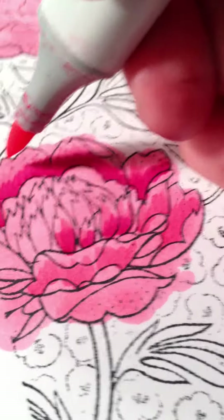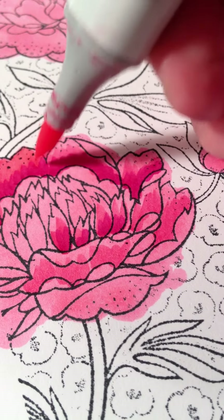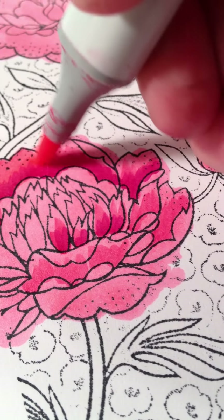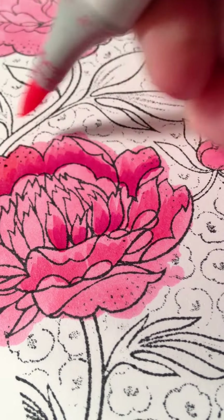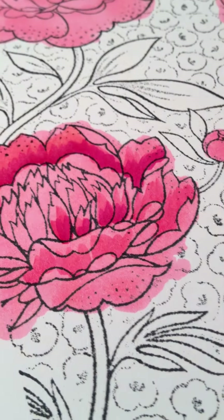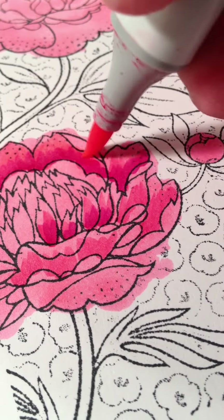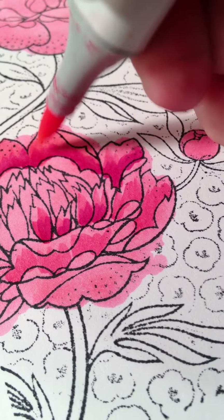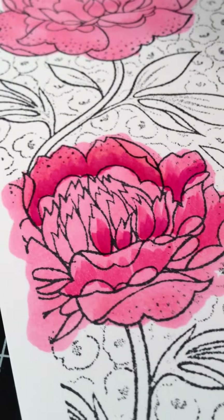And I'm going to blend it. So you want to flick back down. You can also flick up to try and get rid of those lines and kind of swirl around. That's my technique because the RV17 is really dark, so it's hard to blend. Looks so pretty.